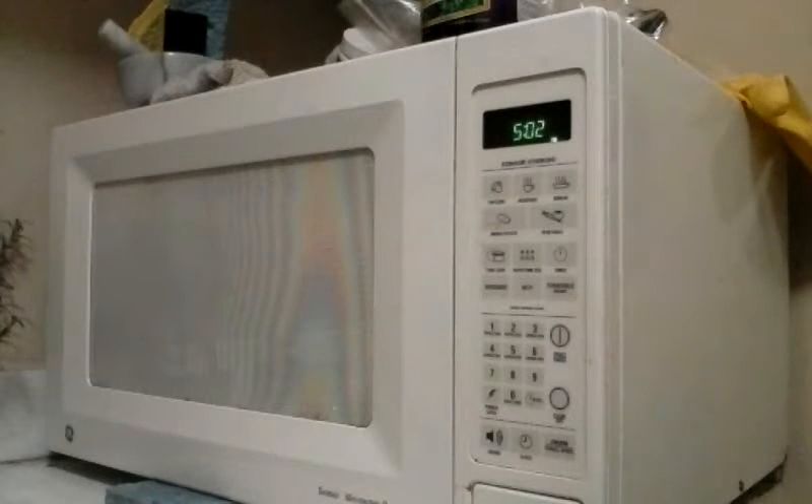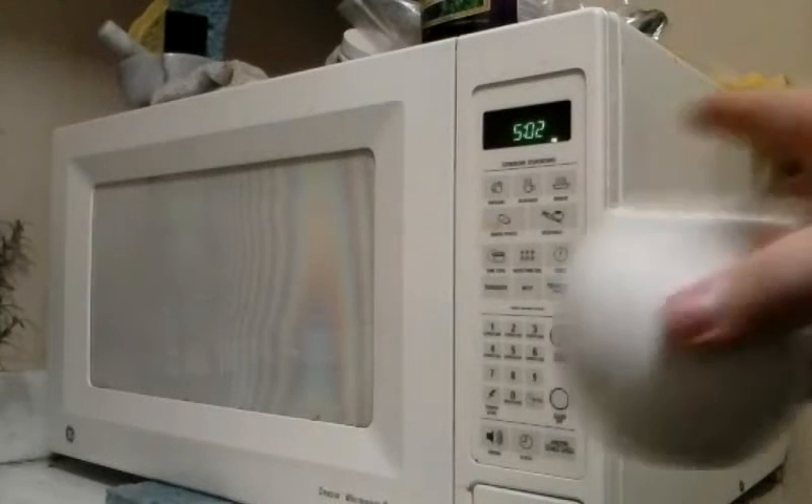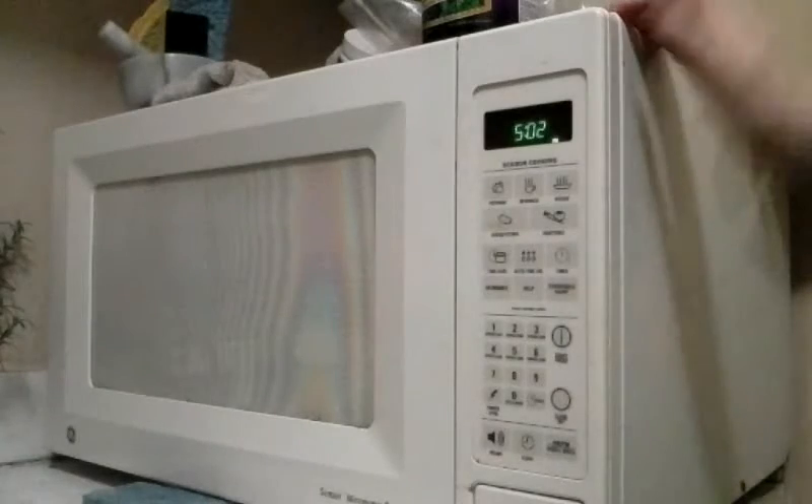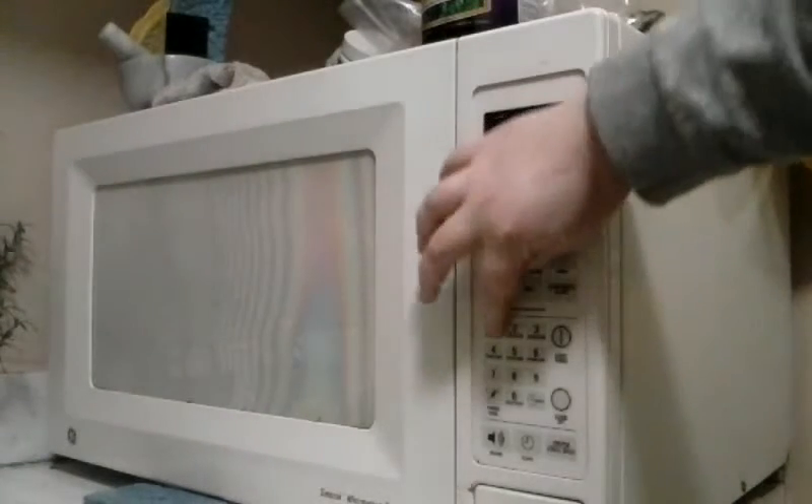Now the next step you do — you grab your little thing filled with egg, open the microwave, put it in. Now press one minute on the microwave and let it go.